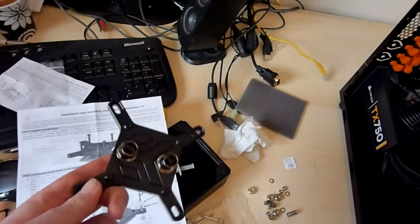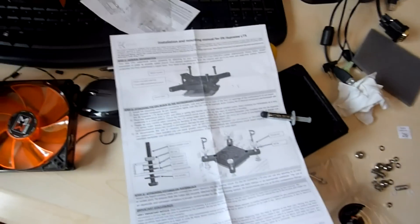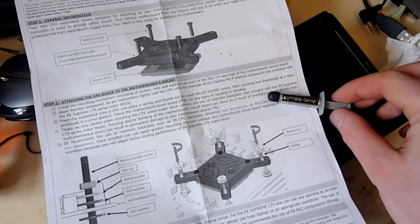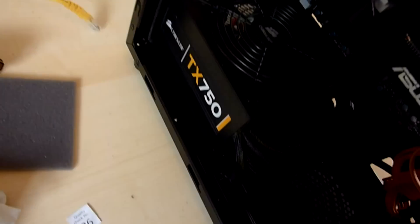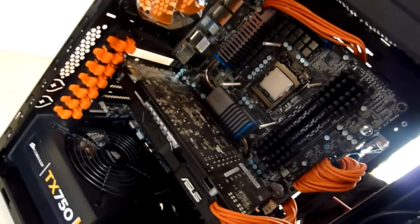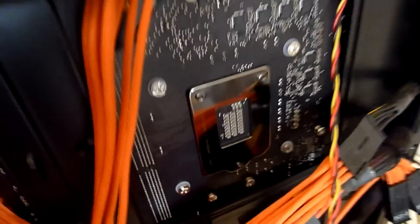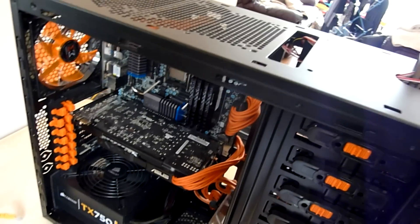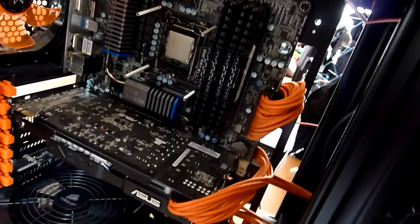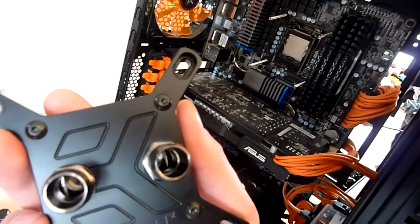I am going to be mounting the EK water block. I can't stress this enough — read the instructions. Every block is different, and not every block comes with thermal compound. This one didn't, hence the reason I have some. Very important. Because I don't want to remove my motherboard — which is probably the easiest way to get the block on — I'm doing it this way instead. I've fitted the barbs. You don't want to over-tighten these.